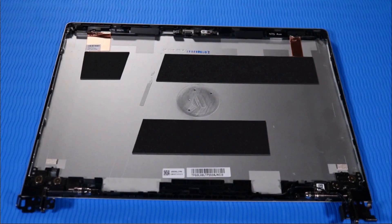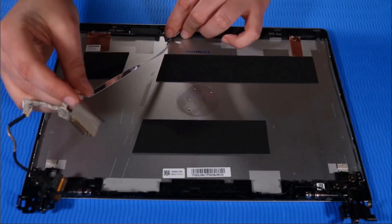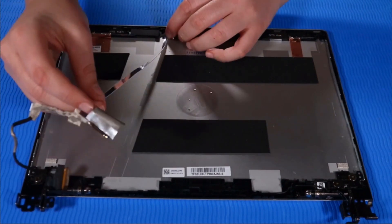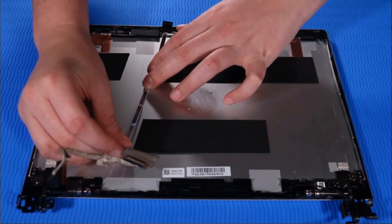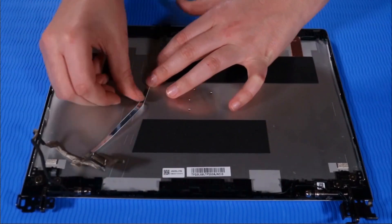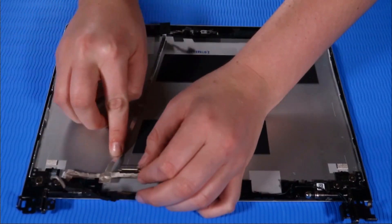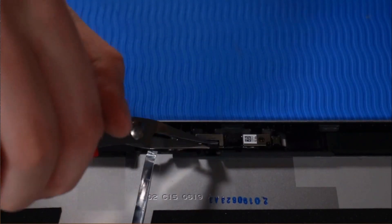Replacement. Place the display panel cable over its markings on the display enclosure and push down to reattach it to the display enclosure. Connect the display panel cable to the webcam module.